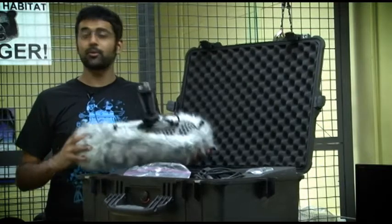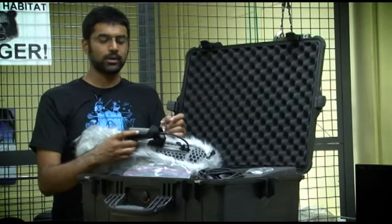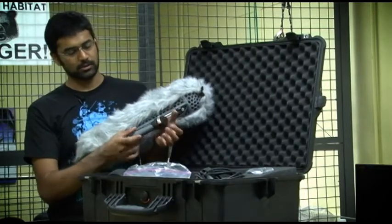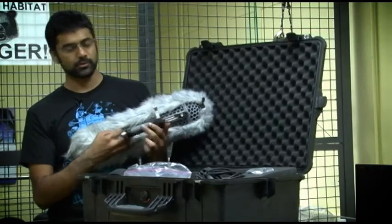After you've got the windsock on, you might want to flip down the handle. And the way you do that is there's a little lever right here that you can tighten, and now it won't move. You can loosen up and then the handle moves freely.